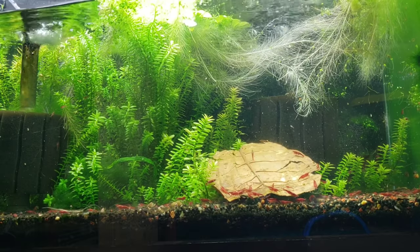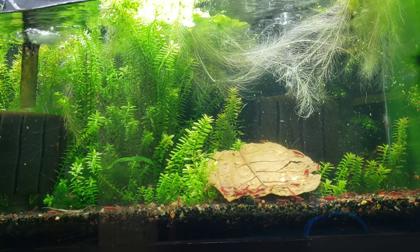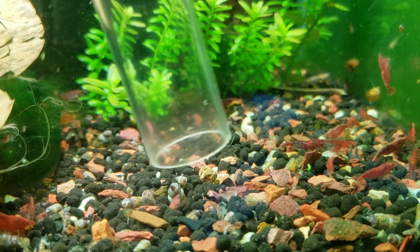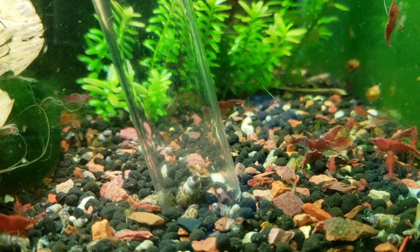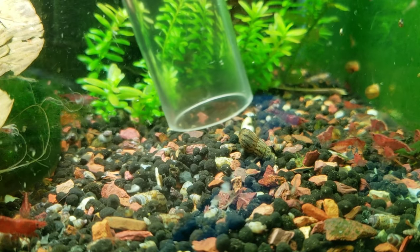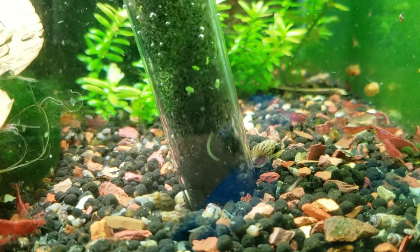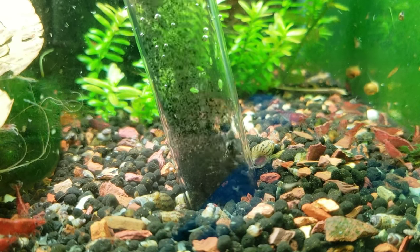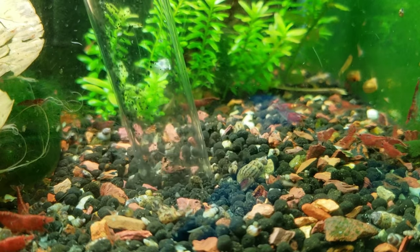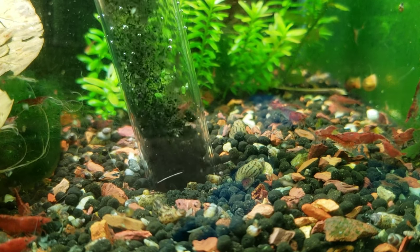It's also to get them off the filters because I have to do some filter cleanings too. When I'm doing gravel vacs I try to be just as careful as I possibly can. I did notice during this video that there were a couple of babies that I almost sucked up but I didn't. A lot of the times, as long as you put the tube down in an area, if the shrimp start to get sucked towards it they'll kind of jump back. I'll leave a link in the description below for this specific gravel vac — it's made by Python, it's one of their nano, really long and thin versions. It works really good for shrimp tanks.